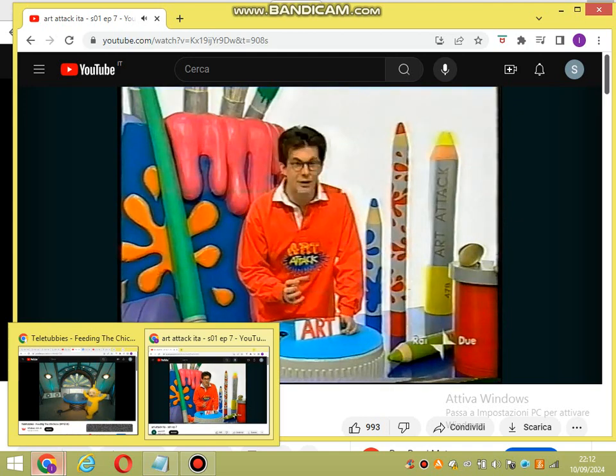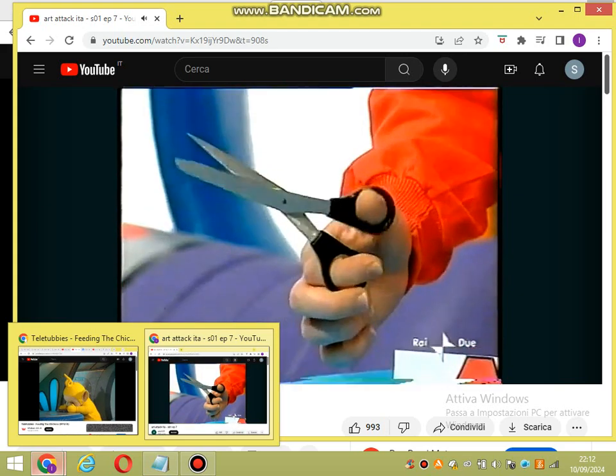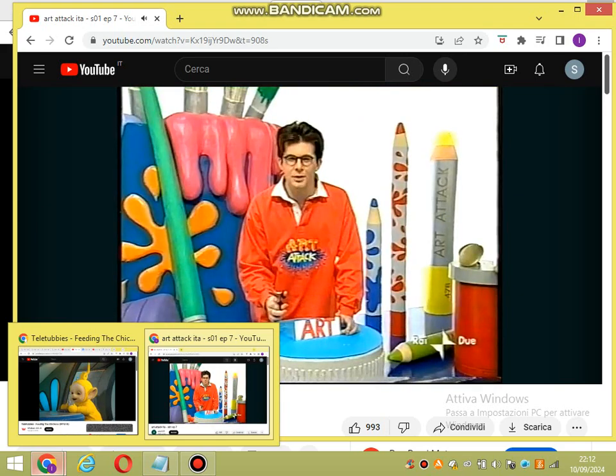Ma gli manca ancora qualcosa, vero? Eh sì, dobbiamo farle a pezzi. E come facciamo? Con un paio di forbici, naturalmente. Bene, avete preso le forbici. Proviamoci.